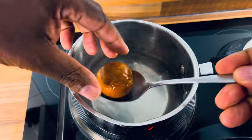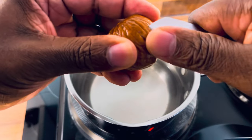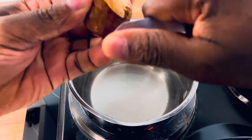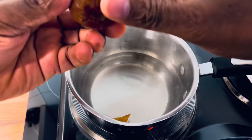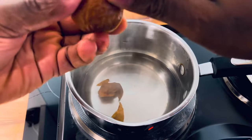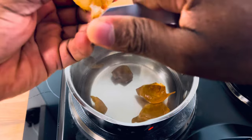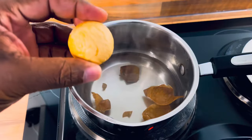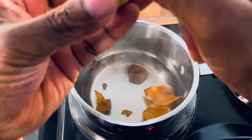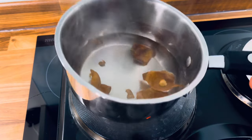All right, let's remove this and I'll show you something. You just want to remove it — the dry bit from it. When you put it into warm or hot water, it's easy to remove. This is what you need. Beautiful and nice. Okay, we're going to pour away this water.